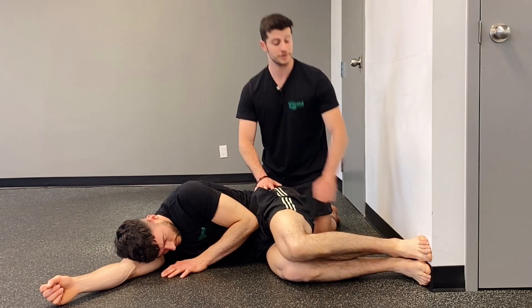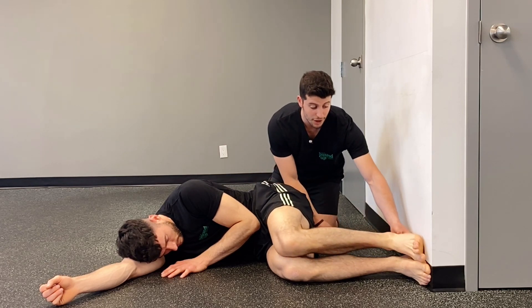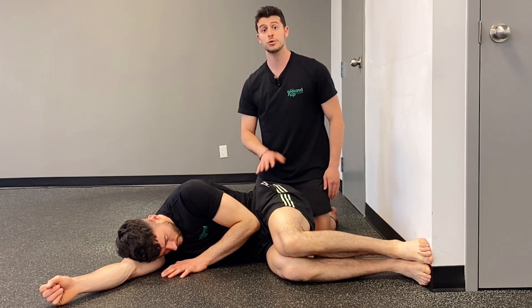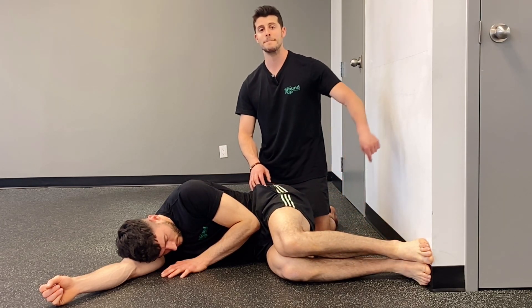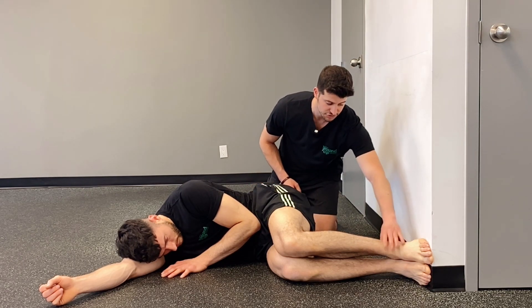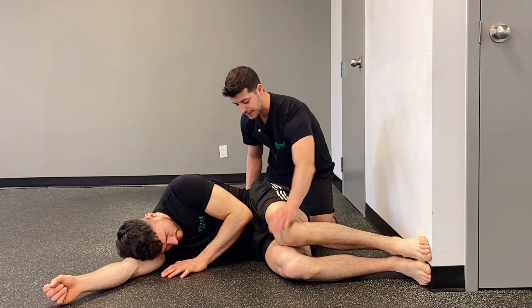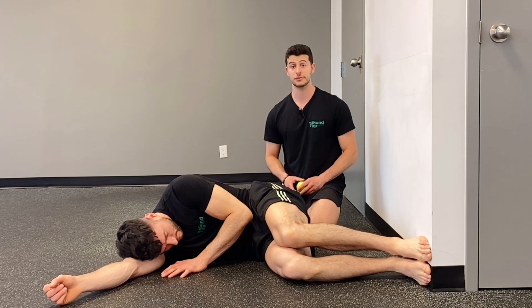Another common mistake is that as he does this, his foot actually just moves on the wall. We're not after foot movement — the foot stays super-glued on the wall. He's almost creating a backwards tension or pull in that direction, imagining he's pulling back, but his knee stays down. Excellent — that's great.